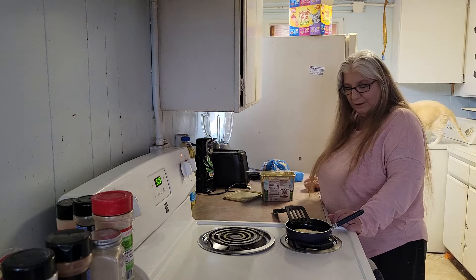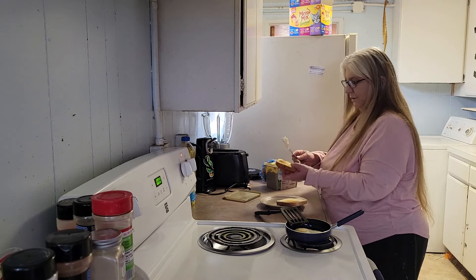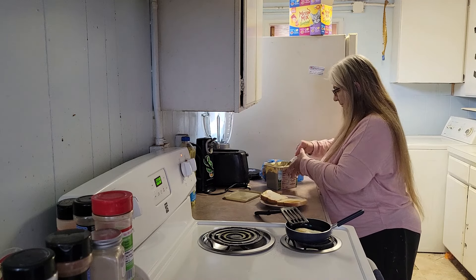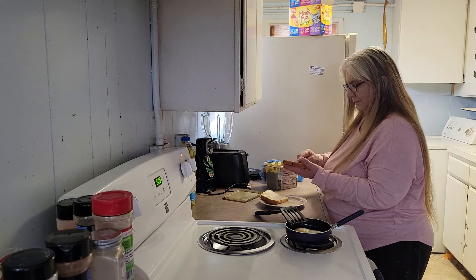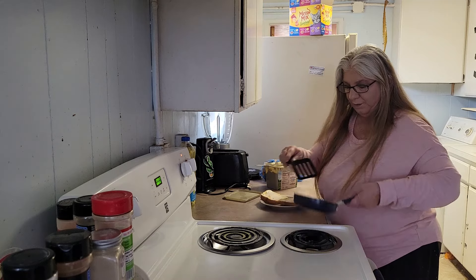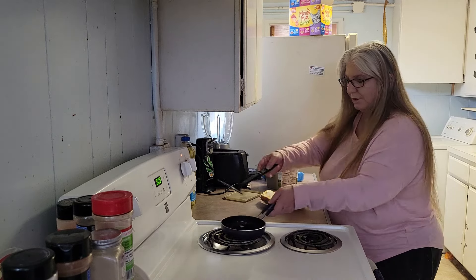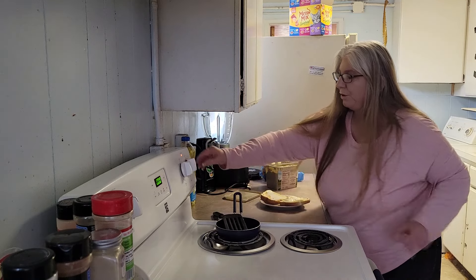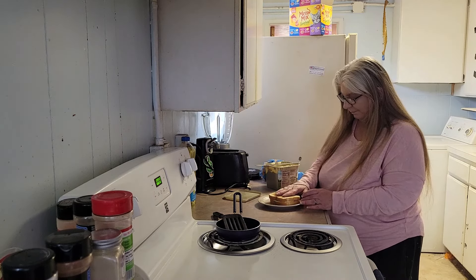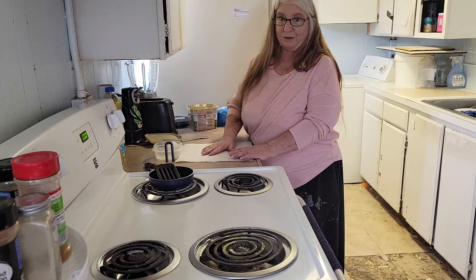Okay, we just need to wait for the toast to get done — perfect. I'll butter my toast. Then we will take the egg and lay it on the toast just like so. Put the skillet over on the cool burner so it can cool off, make sure to turn the oven off, put our other piece of toast on top, and there you have an egg sandwich. Now on to the second egg.